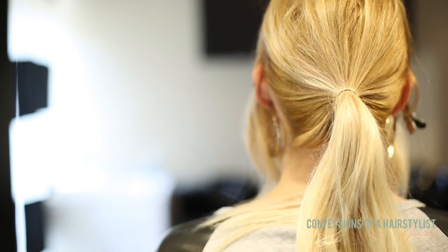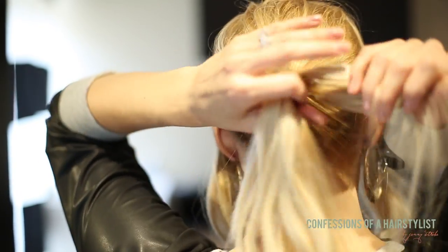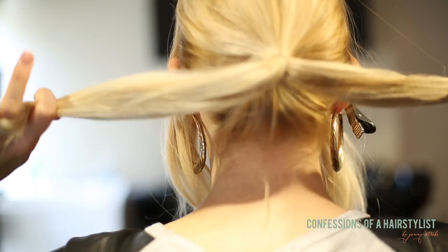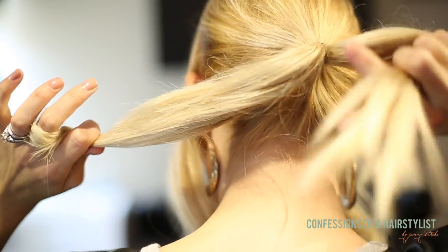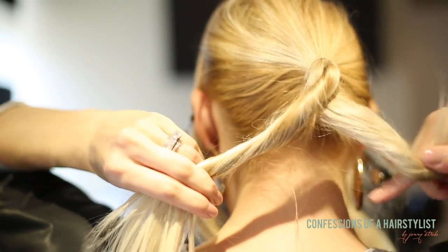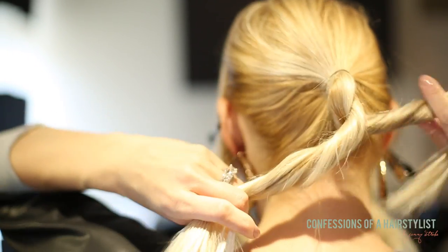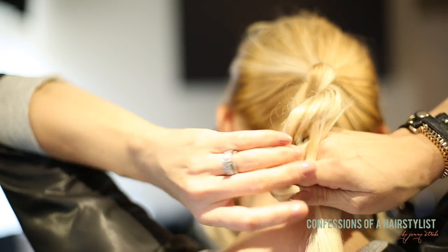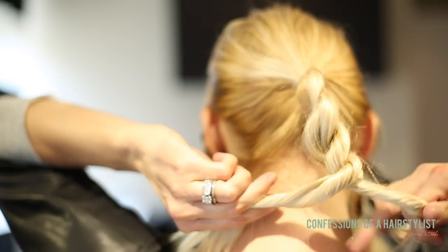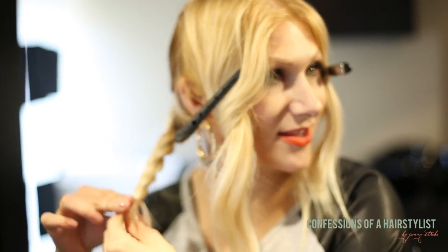Now I'm going to utilize a rope braid technique. This is just going to give us a little bit of structure to our bun. Basically with this you want to divide the hair in two sections — twist over to the right and pull it over to the left, twist to the right, pull it over to the left, and just repeat that until you don't have any more hair to work with. Now I'm just going to secure that with an elastic.